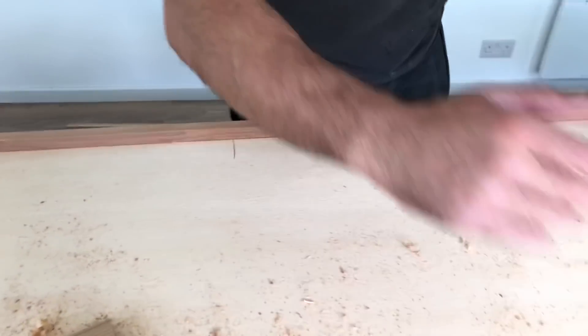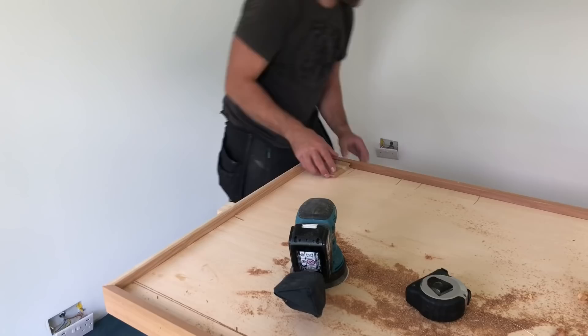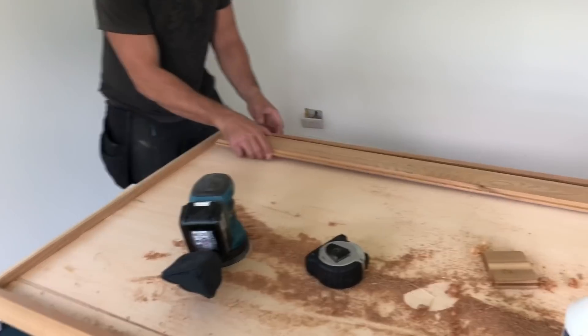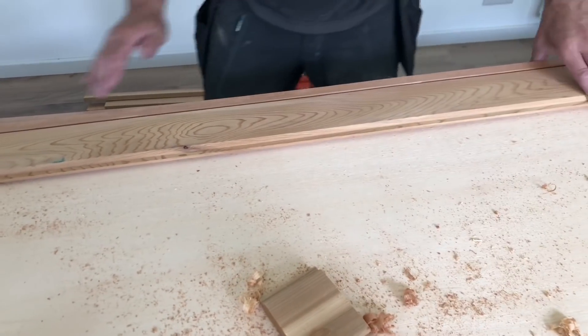I'll work out my board widths - I don't want a little sliver in there. I'd like it to be parallel, so I'll work them out. Basically what we'll do is cut cedar, drop it in, glue it, and secret pin it. And that will be - you'll see the clad door run all the way across there - a thing of beauty.